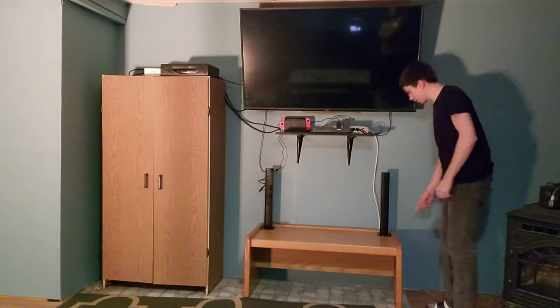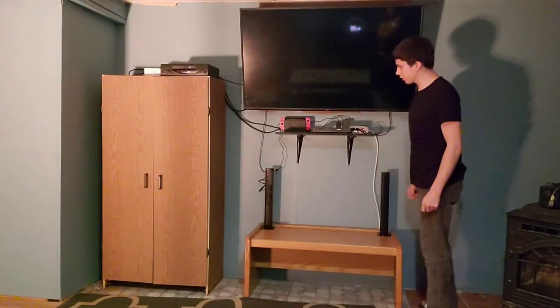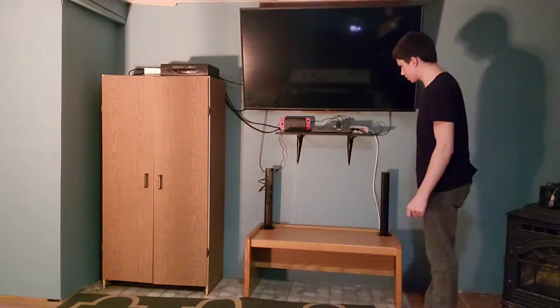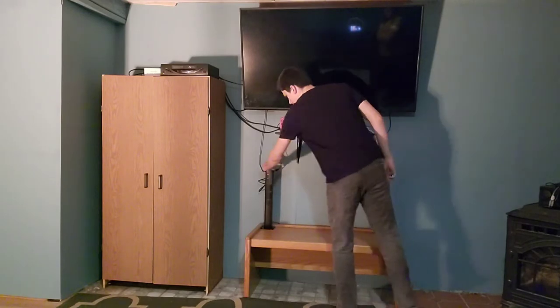So I got them set up here really quick — just a cord between them, plugged up here and then into the TV, and that's pretty much it. That's all we need, so I'm going to go ahead and turn it on right here.